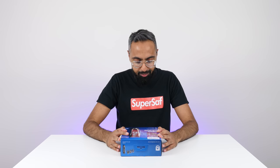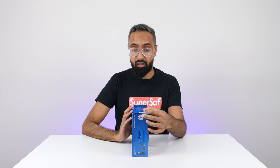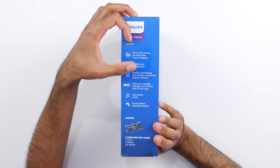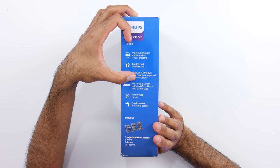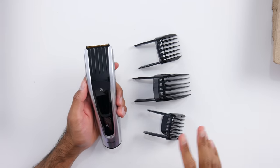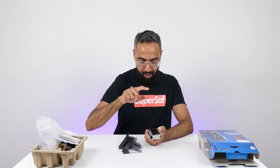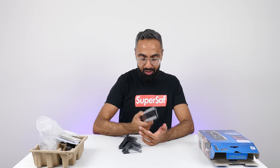This is a little bit different for Unboxing Time — we've got a Philips hair clipper. I think Philips probably saw me complaining about not having a haircut and getting my brother to cut my hair during lockdown. This is definitely going to help out. A few of the key features: up to 120 minutes runtime after one hour charging, so you don't have to be corded all the time. Dual cut technology with double sharpened titanium blades. 400 lock-in length settings, 0.5 to 42 millimeters with 0.1 millimeter steps, so you've got quite a bit of control. Auto boost mode and quick release washable blades. And here it is — we've got some different attachments and it looks really, really slick. Really, really thoughtful of Philips — so really appreciate that, thank you.